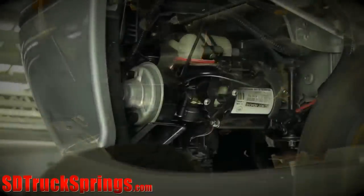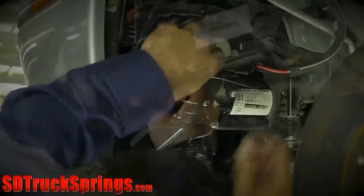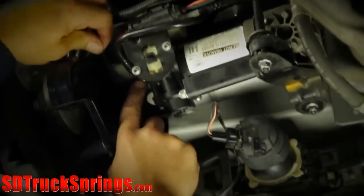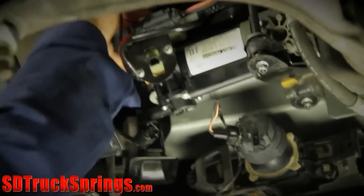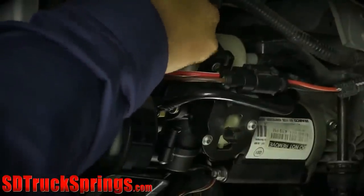Next, reattach the two electrical connectors to the air compressor. Reconnect the air inlet hose and the air outlet tube fitting. Finally, reinstall the air tubes by pushing the tubing into the fitting until it bottoms out.